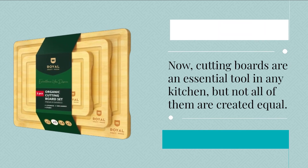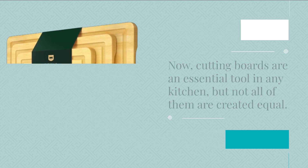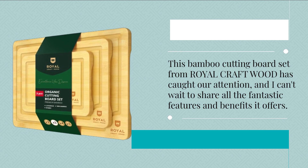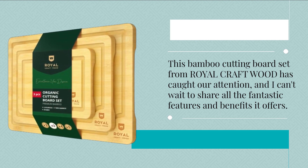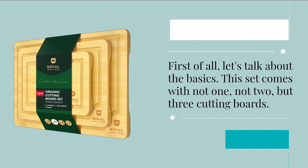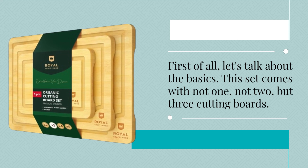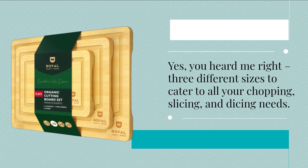Now, cutting boards are an essential tool in any kitchen, but not all of them are created equal. This bamboo cutting board set from Royal Craft Wood has caught our attention, and I can't wait to share all the fantastic features and benefits it offers. First of all, let's talk about the basics. This set comes with not one, not two, but three cutting boards — three different sizes to cater to all your chopping, slicing, and dicing needs.